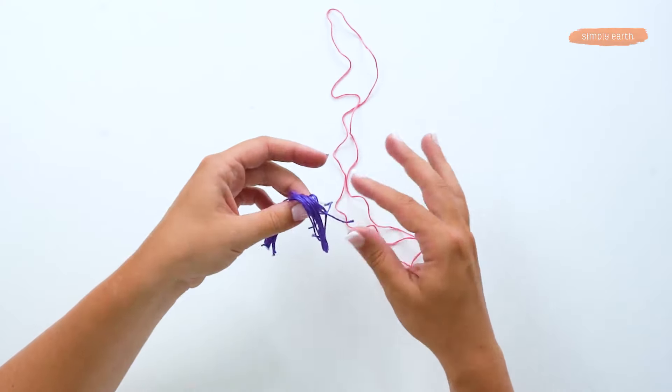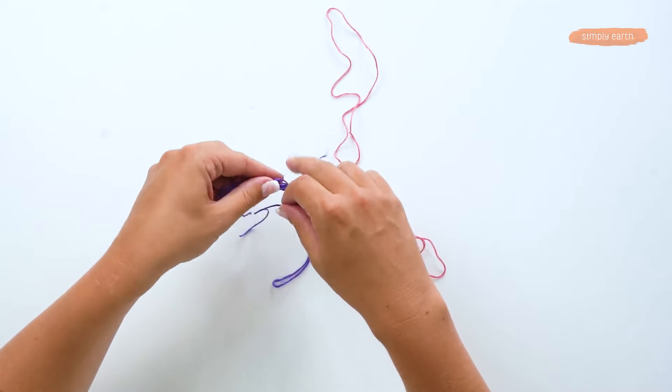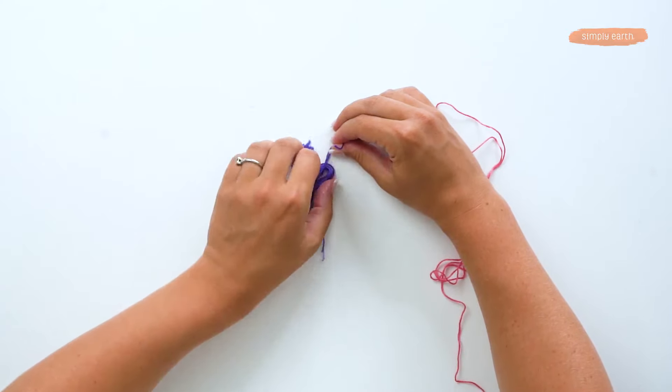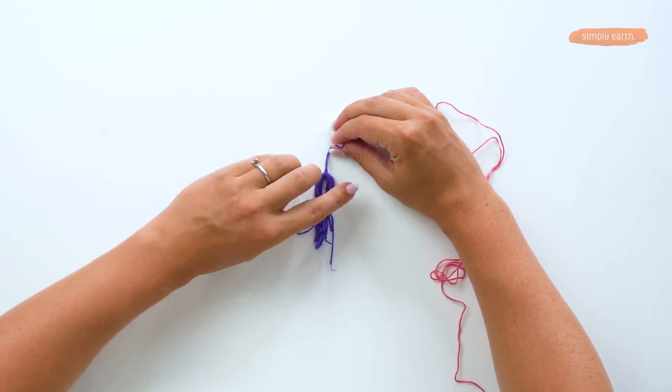Now I'm going to take one of these little threads to wrap around the top like this. I'm going to put that in the middle and then pull it down and even it out a little bit. And then this is going to be the tassel.